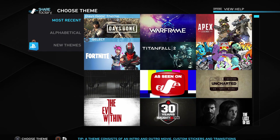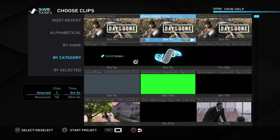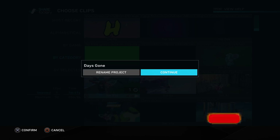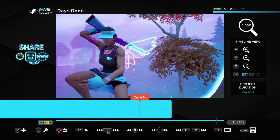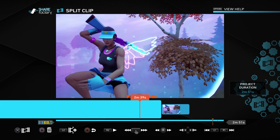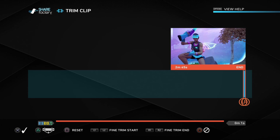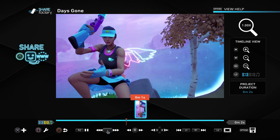In ShareFactory, create a new project, pick any theme, click off all the defaults, and choose one of your split screen cinematics. For this example I'm choosing my character's cinematic — the one on the left side. Find exactly where you want it to start, which for me is when it starts moving. Split the clip there, delete the rest, then press Trim Clip and move the right analog stick until the duration reads 2 seconds, then press X.